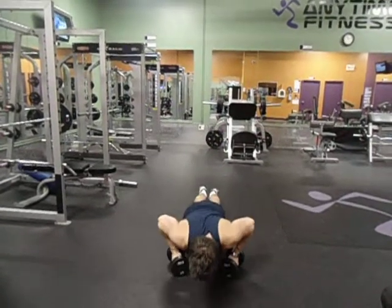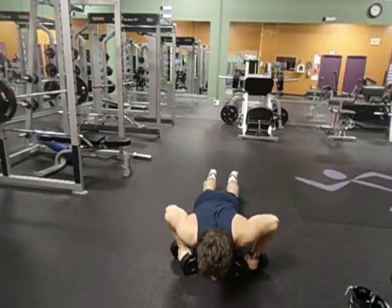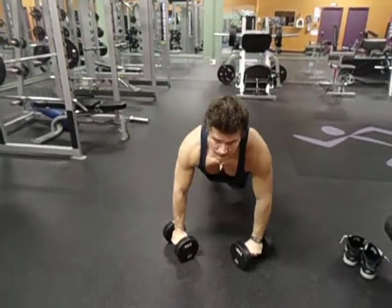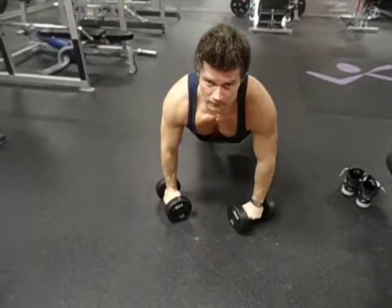You do a push-up like this. Walk forward. Push-up. Walk forward. Push-up. Walk forward. And push-up.